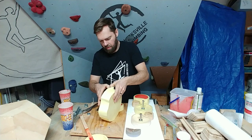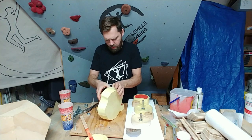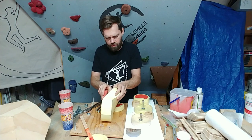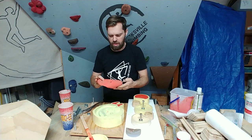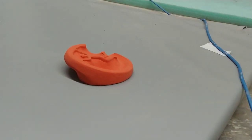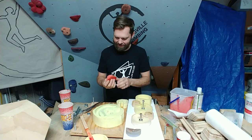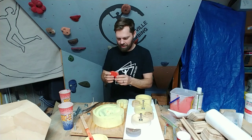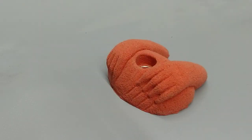It's time to pop this baby out. Just take your time — don't try to rip it out of there. Oh yes! Check this out. Come look at this hold!